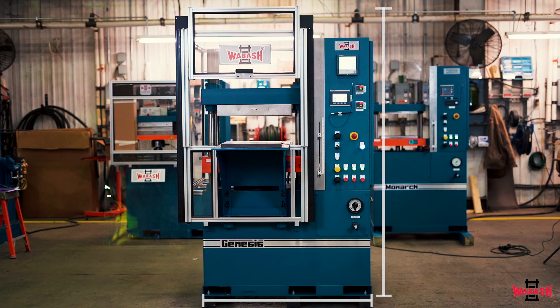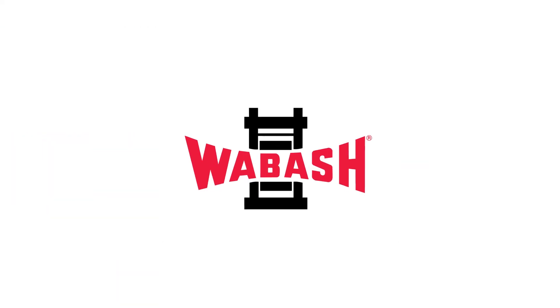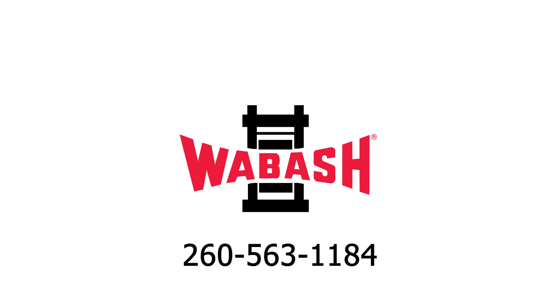The dimensions and weight of the press with the guards installed are 53 inches left to right, 53 inches front to back, 77 and a half inches high, and 3,650 pounds. Thanks for watching our Wabash Press Review. Call us with any additional questions that you may have.